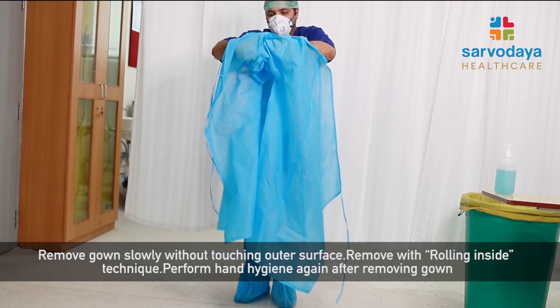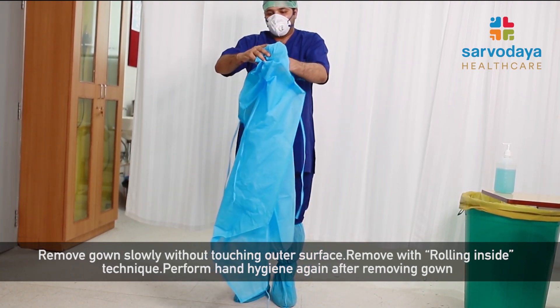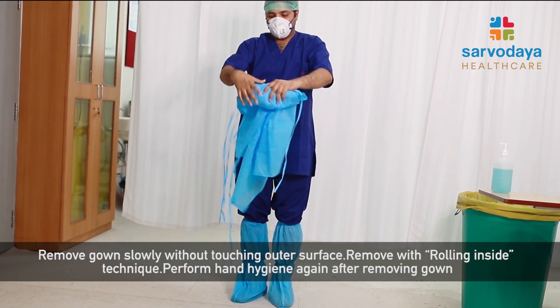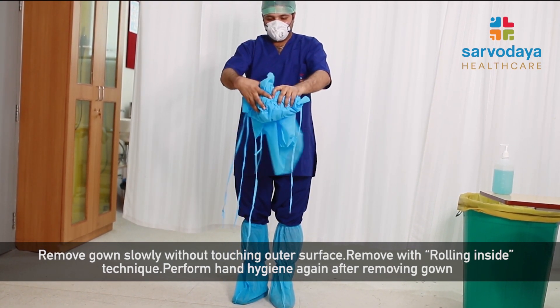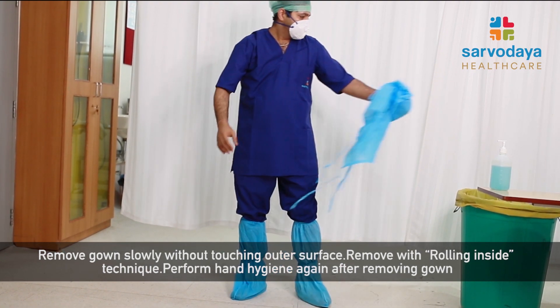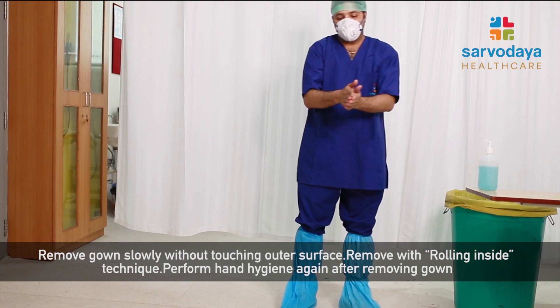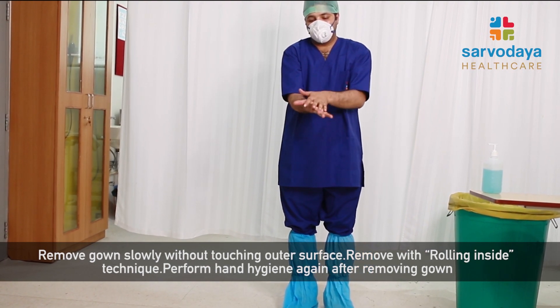While doing so, make the gown into a small ball with the inner surface out and discard it in the bin. Once we do that, we perform hand hygiene again.